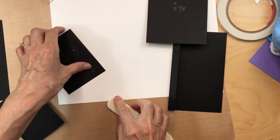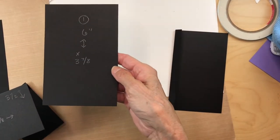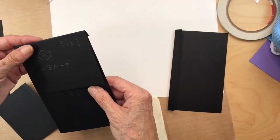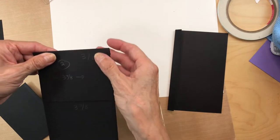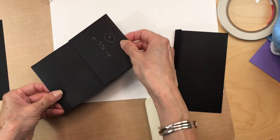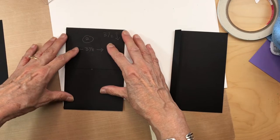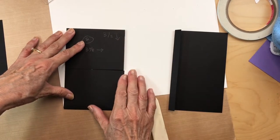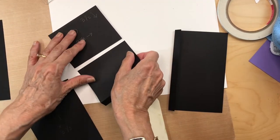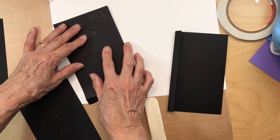We're going to start with the two flaps. Get your base piece — six inches by three and seven eighths inches — and attach one flap up at the top and another flap right here, so these are facing each other. Make sure that they are cut exactly the same.